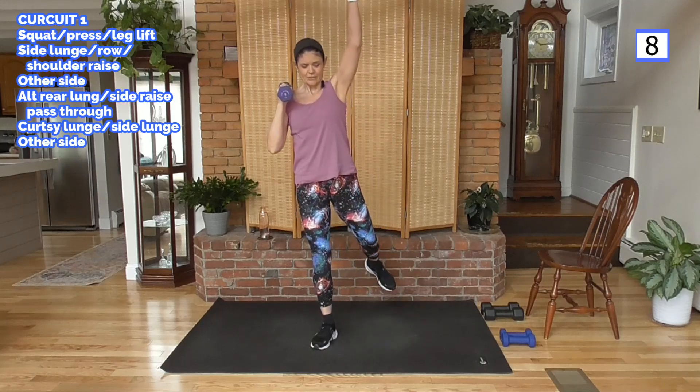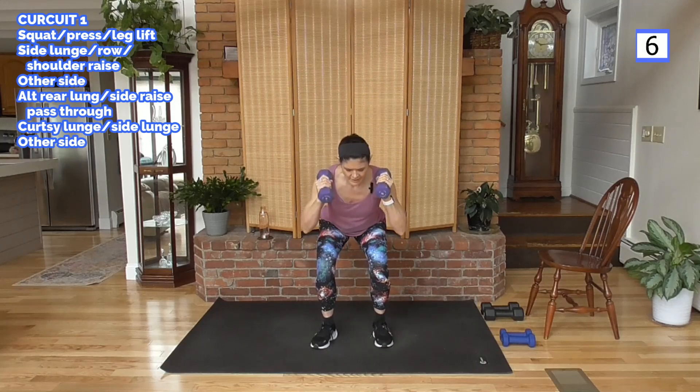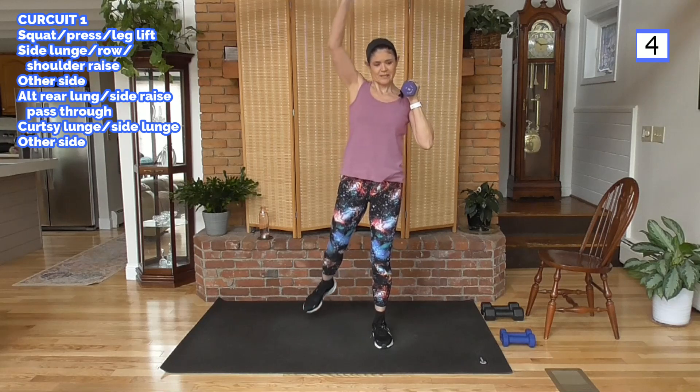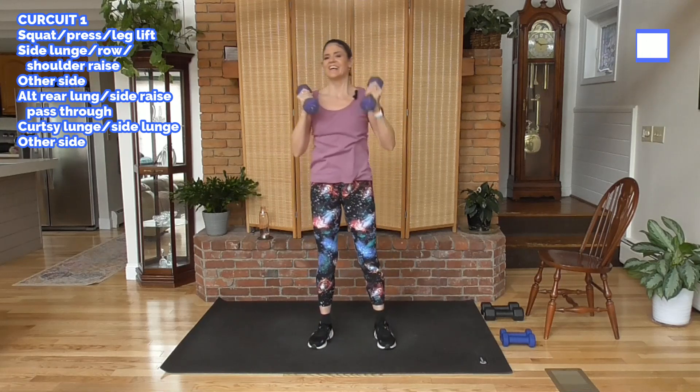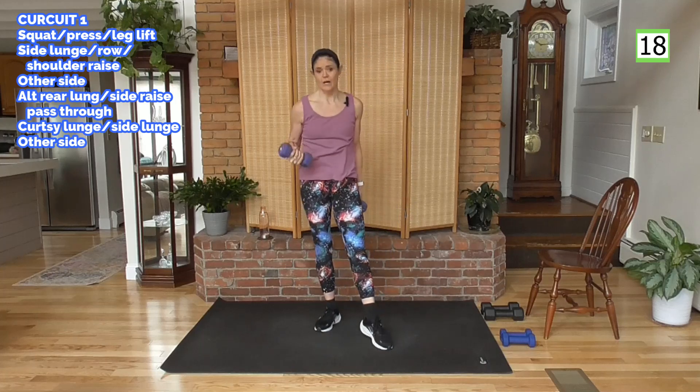Most of this workout I'll be using lighter to medium weight, because I'm going to be working on getting the heart rate up, so I want my reps to move along.